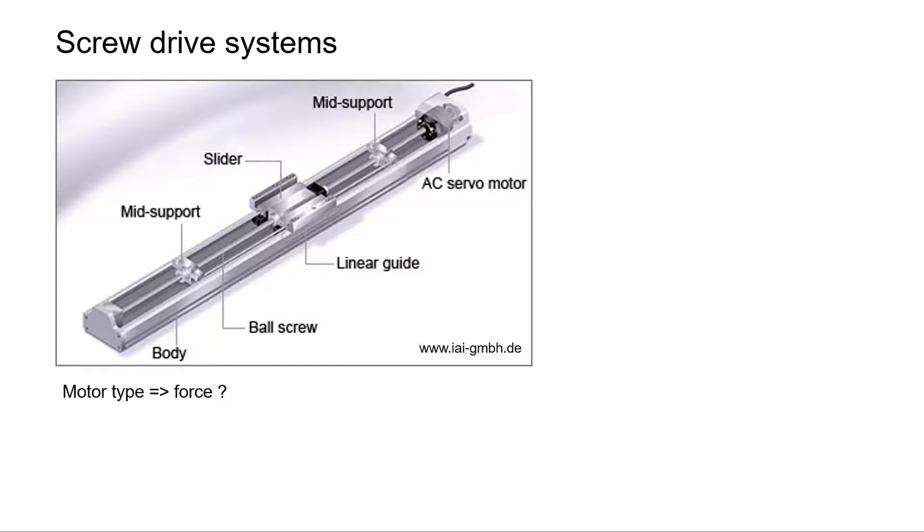Often, such options are not available as a standard. As with many linear drives, there are dimensional restraints. Usually, you can get only certain predefined lengths. The slider and the body have the shape and dimensions they have. Fitting such a standard screw drive system in applications with limited space might not be that straightforward.